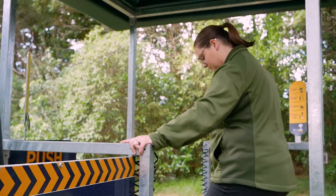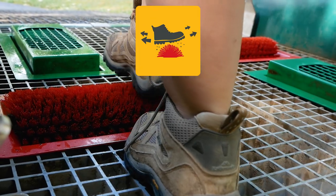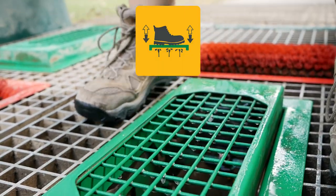Brush soil from your shoes. Inspect thoroughly, and if not clean, brush again. Disinfect by stepping on the foot pump.